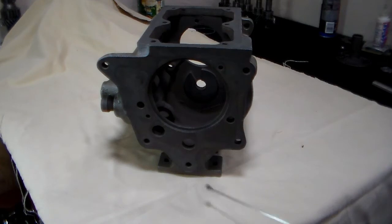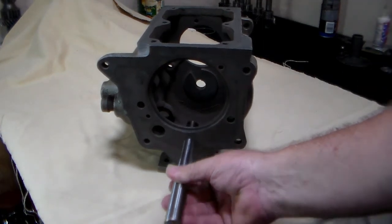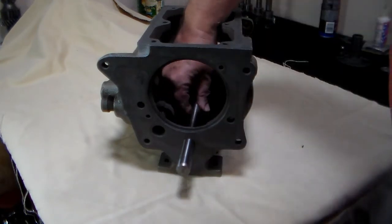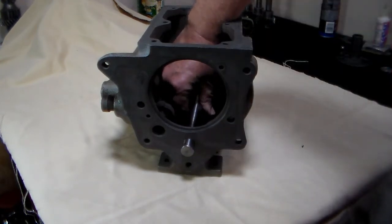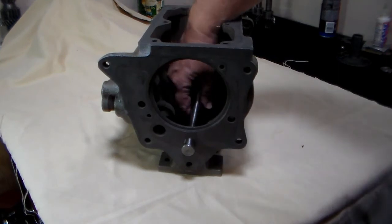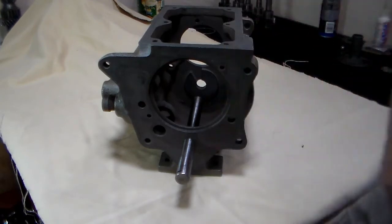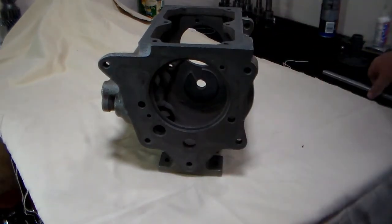If those are all good, next you're going to move to the rear hole for the countershaft. On the rear hole, the small end should fit in pretty well, but then the large end of the countershaft should be very snug and you should have to drive it into the hole. So if that's oversized because somebody drove it through the wrong way, you don't want to use that case.